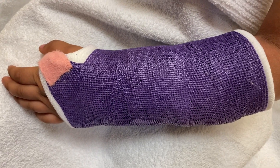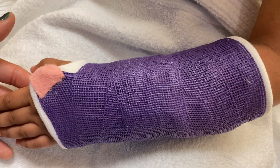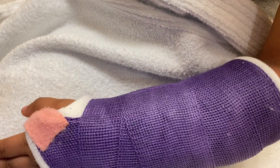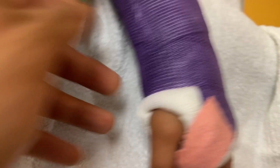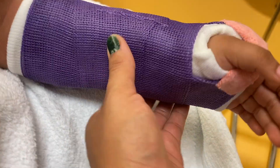A few moments later — up next I have this short arm cast that I applied on a little baby. Her fingers are so tiny. Besides the thumb spika cast, a short arm cast is the most basic cast you will ever see because all your fingers are free and you can basically do all your daily activities.